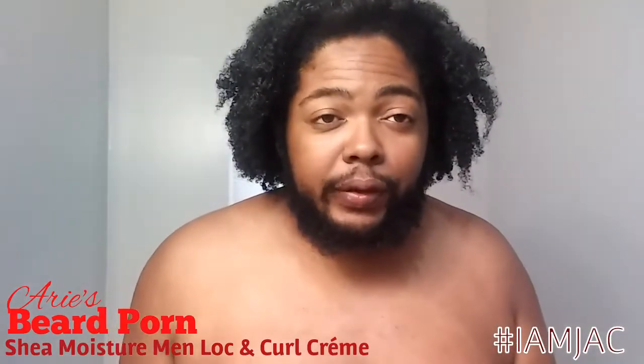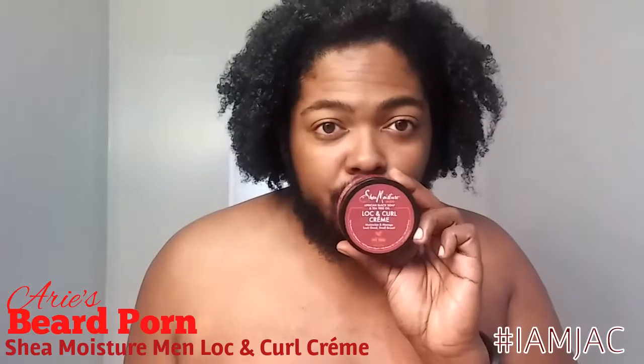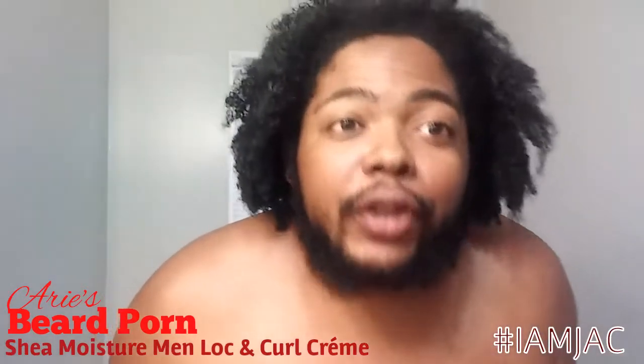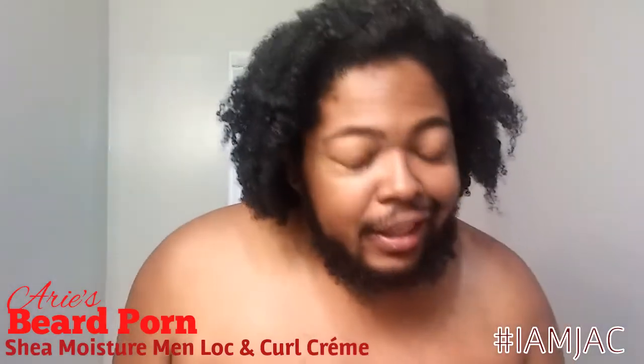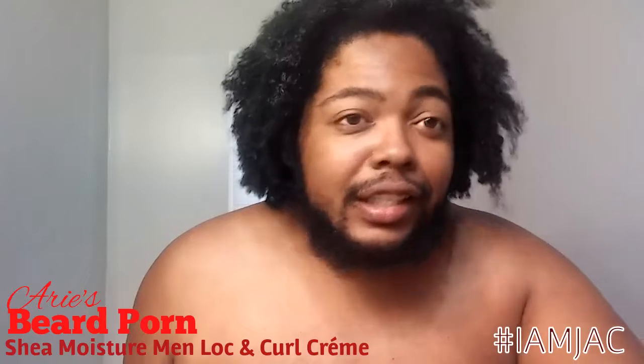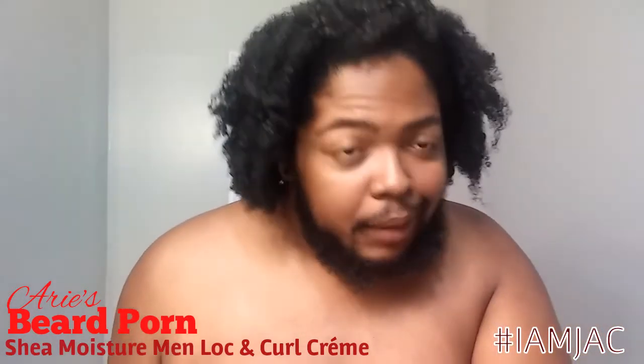Hey, I'm going to show you a first impressions of this. This right now is going to be bigger beard porn, and we're gonna be trying this for the first time because this is Shea Moisture's man product, so why not try it now. Give me about 15 seconds and I'll be right with you.